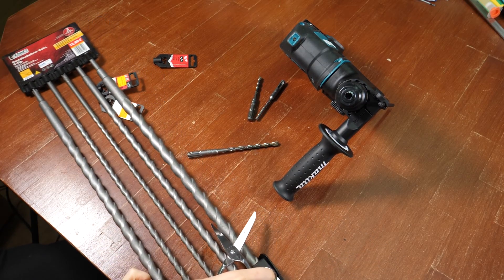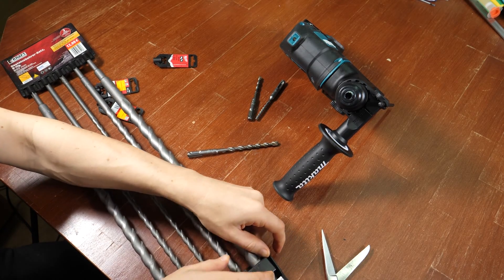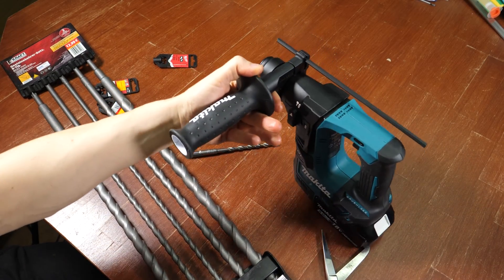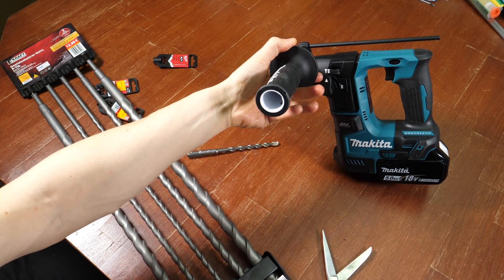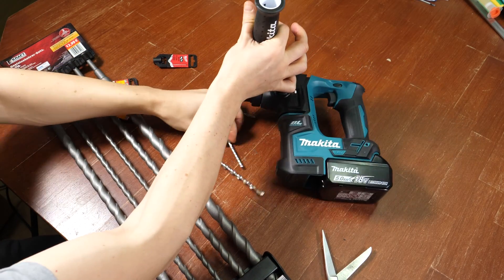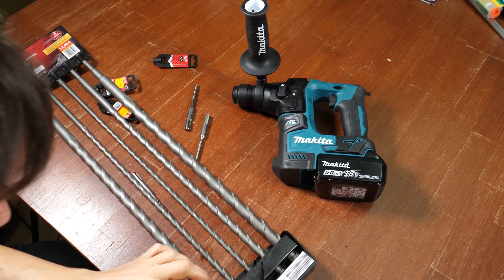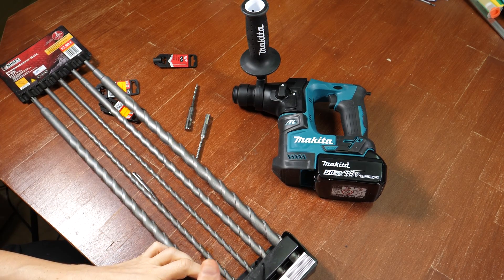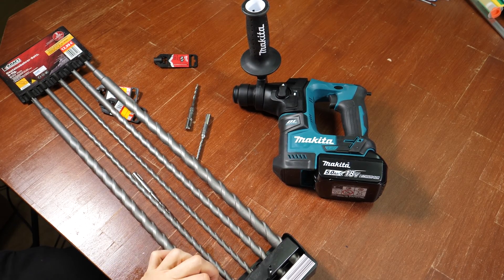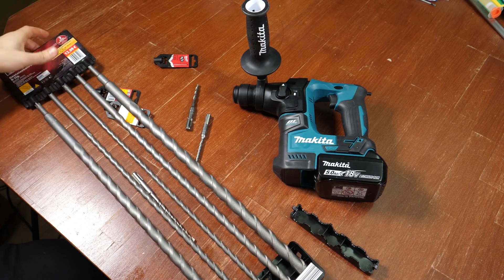The drill is obviously nothing that you would use on a daily basis. If you're a professional you'd probably get a real thicker one — but those cost like 300 euros. This is around 100 euros if you get a good price. For my rare usage it's good enough — I hope at least. And so, I will try it.